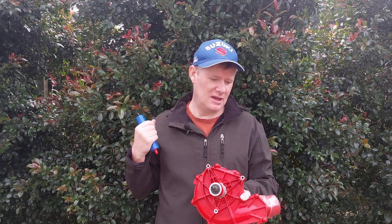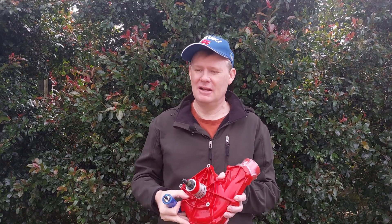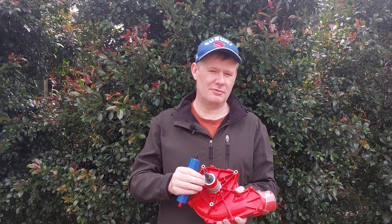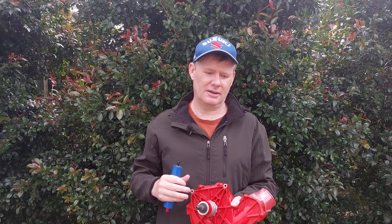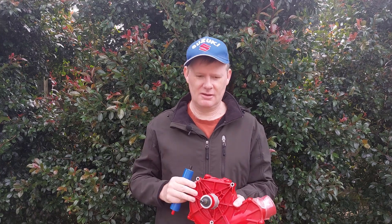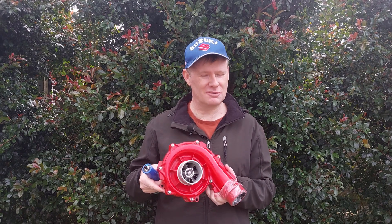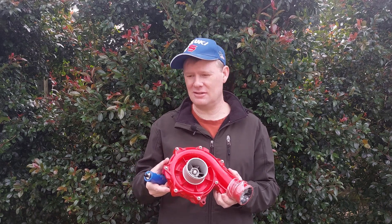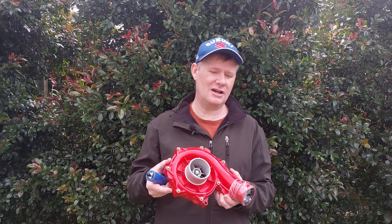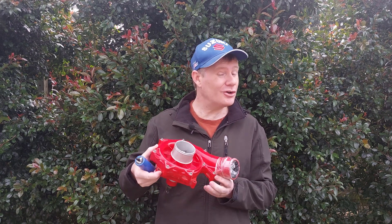I'm going to do some testing to see how much it flows and how much boost it's going to make before we actually put it on the car. I've done a bunch of theoretical calculations on how much flow we need and how much power that's going to take. The only issue is I don't know the specs of the actual compressor wheel, so I can't be 100% sure. But we can change the gearing, the batteries, the chargers, and the ESC.